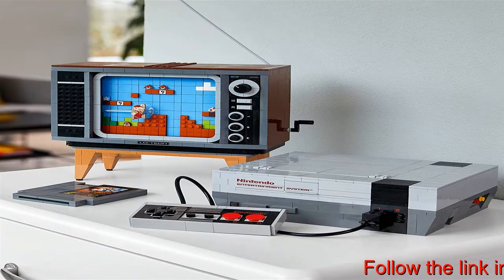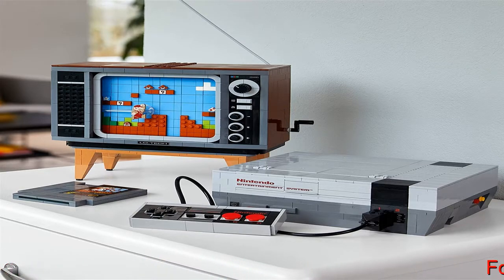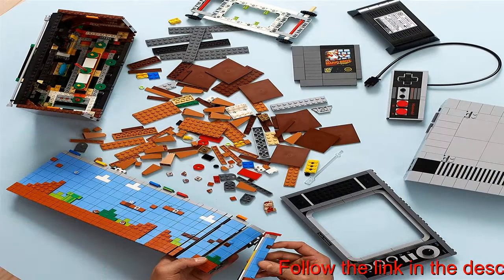The TV has a handle-operated scrolling screen, and if you scan the action brick by placing LEGO Mario — figure not included — in the slot on top, he will react to the on-screen enemies, obstacles, and power-ups.